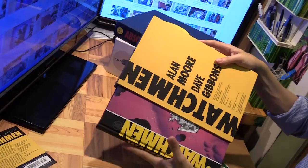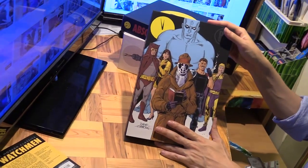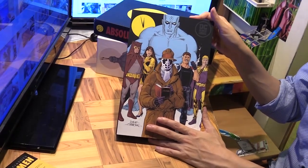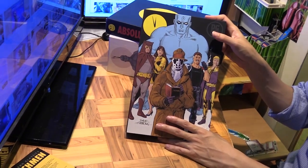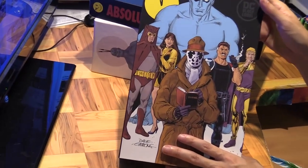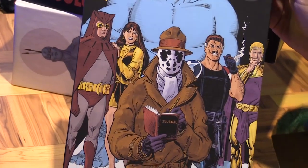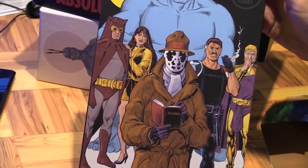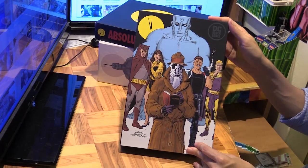So that's the first title in DC's Modern Classics line — appropriately enough, Watchmen. I believe the next one in the line will be The Dark Knight Returns, which is yet another book I've collected in various editions already, but I'm sure I'll get it when it comes out and do an unwrapping video for that one as well. In the meantime, get your hands on this if you haven't got a proper hardcover edition of Watchmen. Thanks for watching and I'll see you next time.